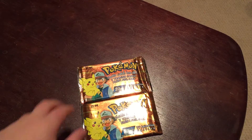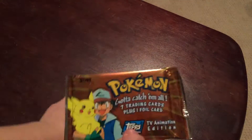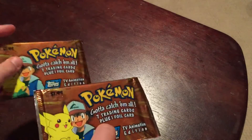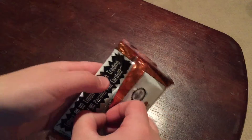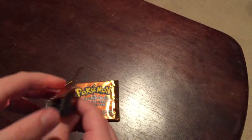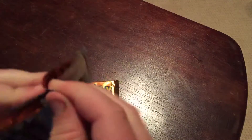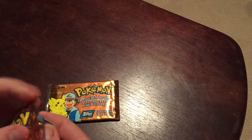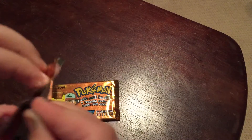What's up guys, we are back and we are doing the TV edition Pokemon Ridge Packs video. Long title, I might not do it fully, but let's get into these. It's gonna have one foil card and seven game cards. The foil card is a game card, but it's not like ordinary Pokemon cards.